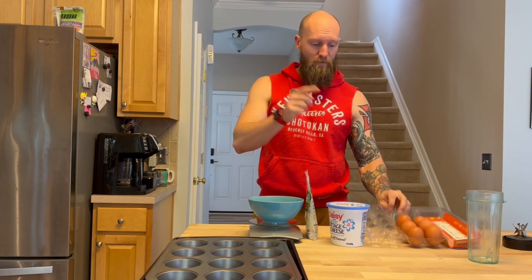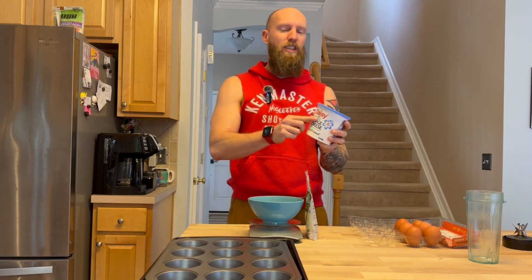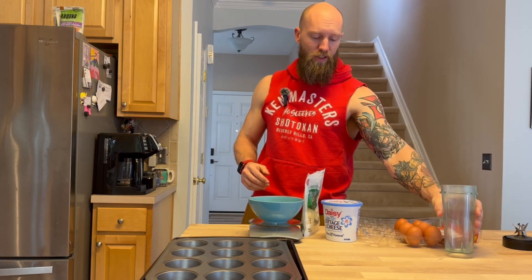So what you'll need is six whole eggs, 180 grams of cottage cheese — I'm using low-fat cottage cheese to keep those calories down and the protein up — and 44 grams of mozzarella, or whatever cheese you like. We're going to crack all of the eggs into a blender cup, add the cottage cheese, and blend it together.